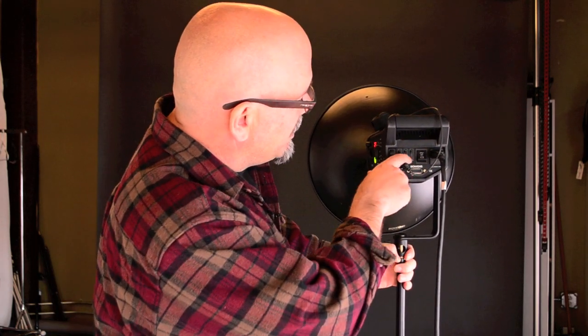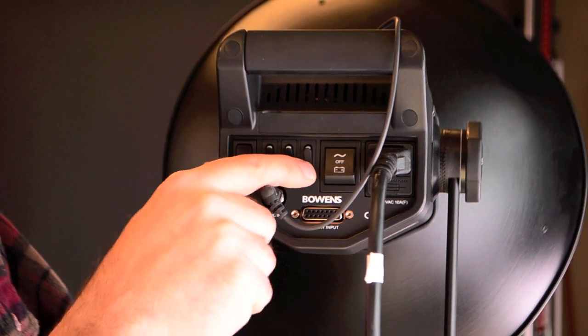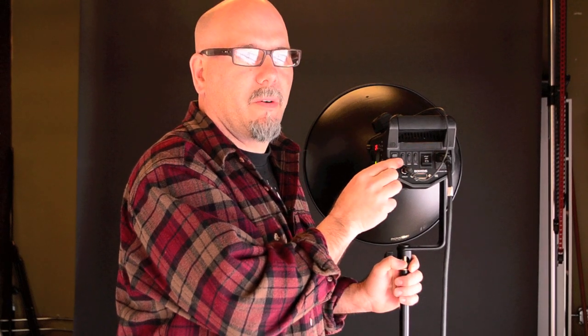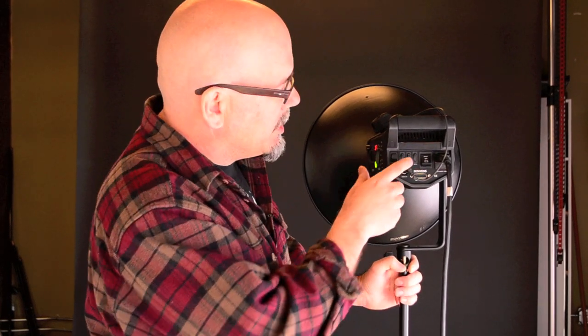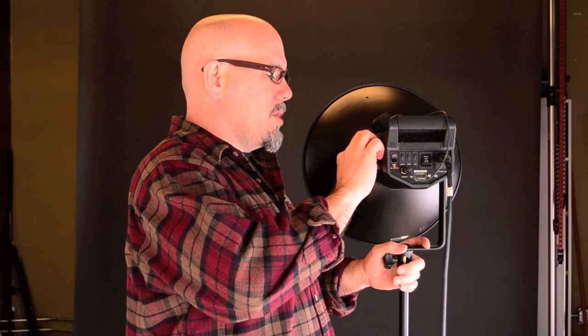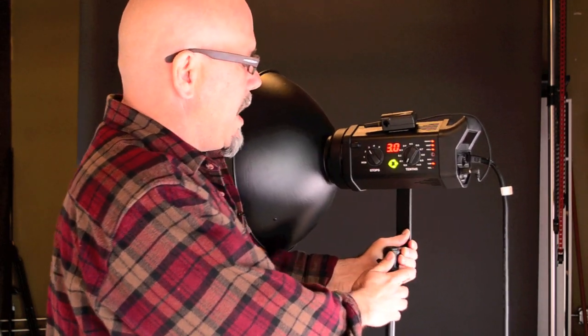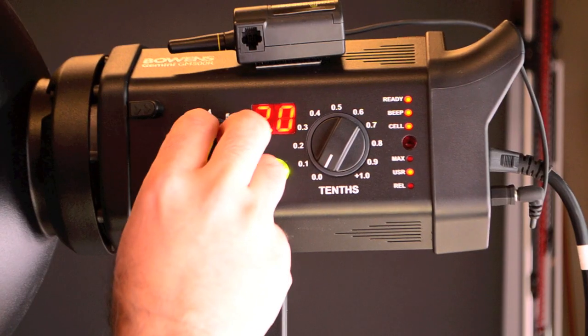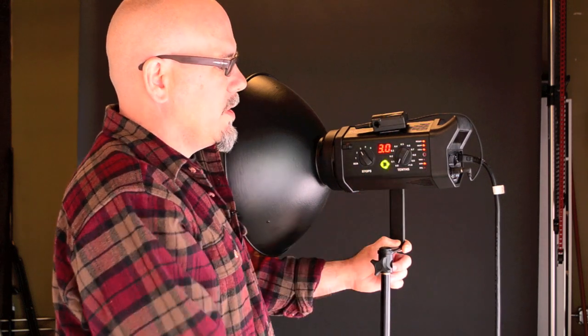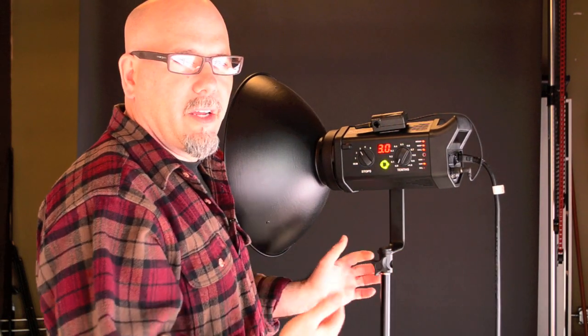Let's go ahead and get started. Turn it on — you get a beep that tells you it's ready to go. You've got a bunch of different things back here: cell, beep, ready — whichever things you want on. I use the cell so that if you're not using a radio trigger, it actually has infrared built into it. Let's look at the power output — you've got full stops and then you've got tenths of stops too, so you can move those around and that's how you control your light.